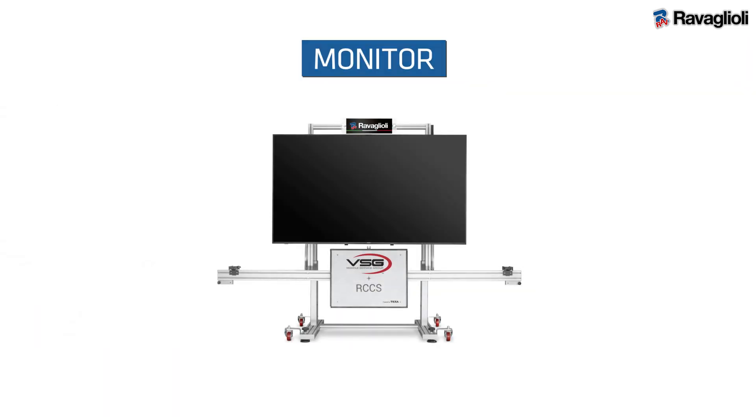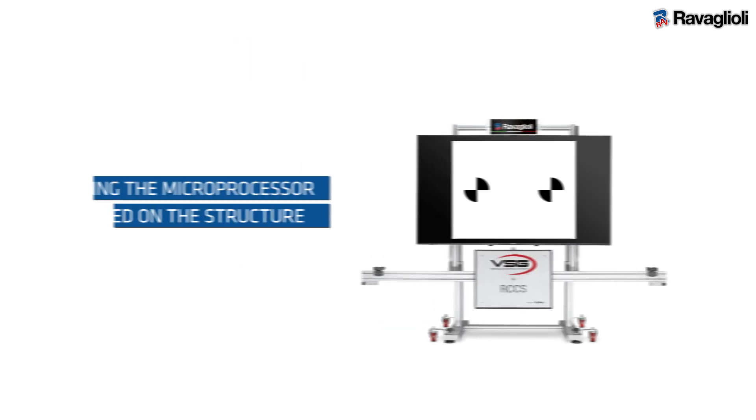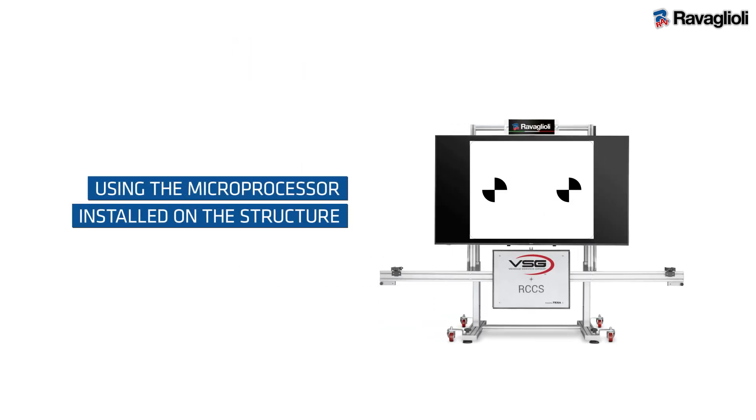With the monitor version, you can display the panels required for the calibration using the microprocessor installed on the structure.